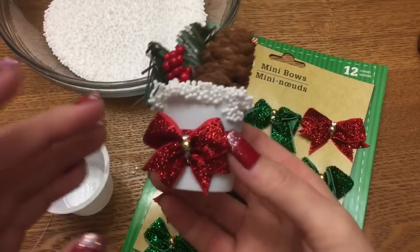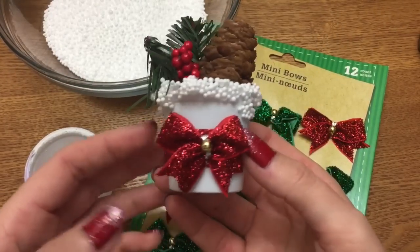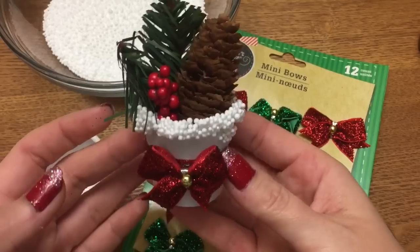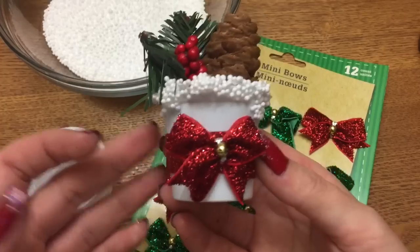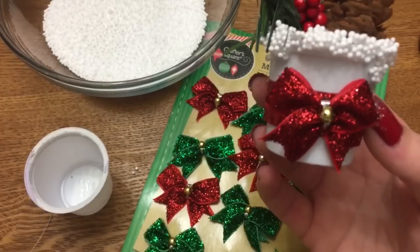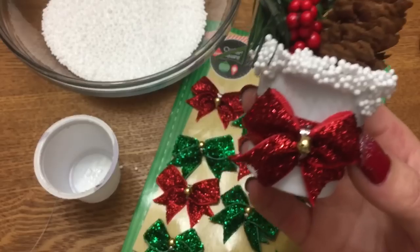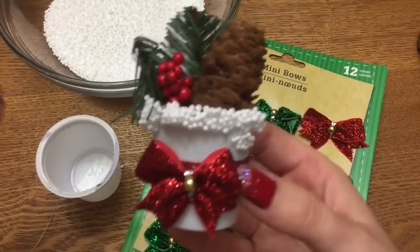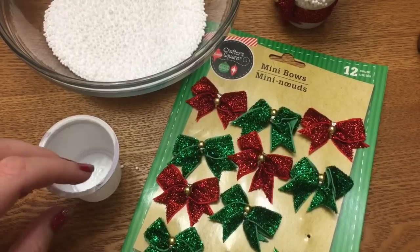Hey y'all, welcome back! In this video I'm going to show you how to make these — I'm going to call them little snow buckets, because that's kind of what they look like. These little snow bucket ornaments are made out of an empty K-cup. I drink a ton of coffee so I always have a ton of K-cups laying around. I've already done a video on how to make a K-cup snowman and a snowman hat, so I thought I would try something else, and this is what I came up with.